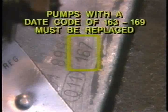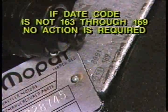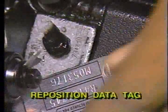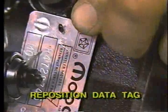If the date codes on the data plate are any number from 163 through 169, the fuel injection pump must be replaced. If the date code is not 163 through 169, no further action is required. In this case, place a dab of RTV sealer behind the Mopar data tag and reposition the tag over the data plate.